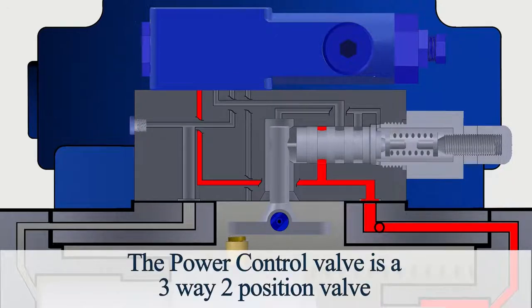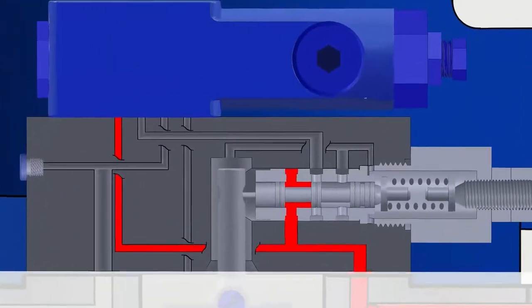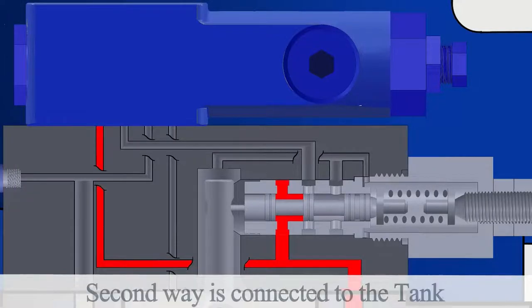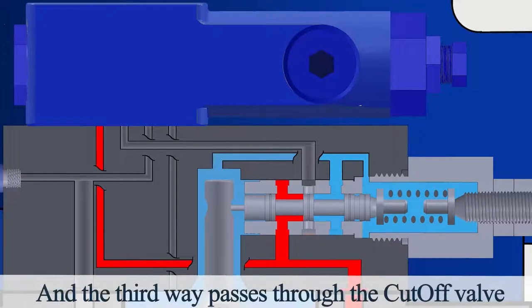The power control valve is a three-way, two-position valve. The first way is connected to the output pressure. The second way is connected to the tank. And the third way passes through the cutoff valve.